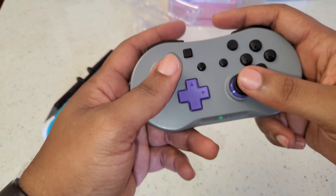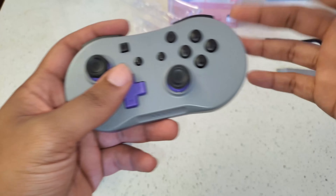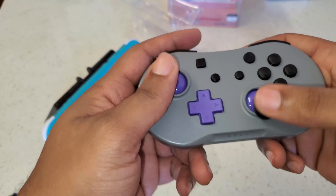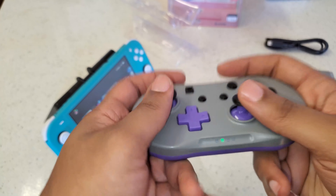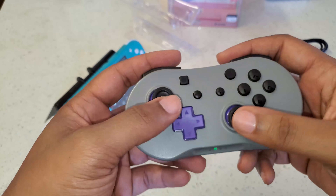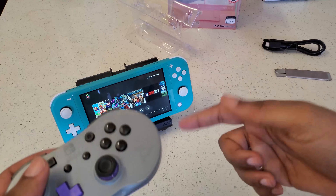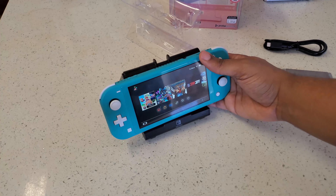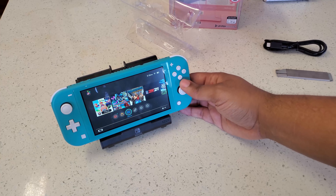Let's see how it feels in the hand. It's already got some juice in it. I've got fairly large hands, and this feels pretty much just like a Super Nintendo controller. We're gonna adjust the angle so you don't get the glare, and then I'm gonna go over and pair the controller.